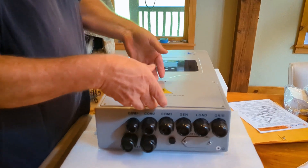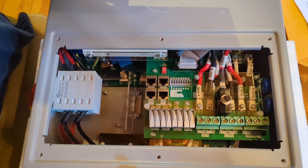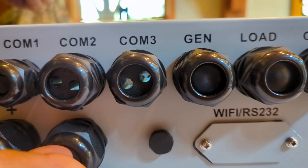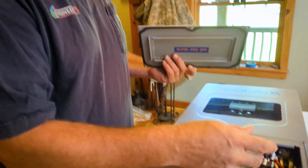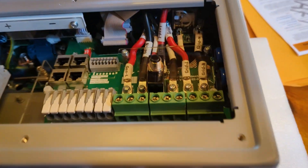I pulled it out of the box and took this cover off so you can look inside. It comes with all these cord grips — I'm not necessarily going to use them, but it's nice they sent them. Some are already glands for PV solar wires. You've got battery hookup — very familiar format if you're used to Solarks — with gen, load, and grid connections.